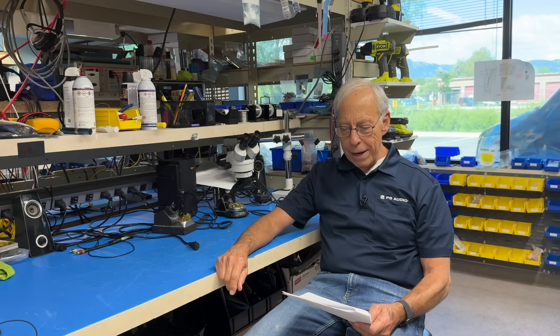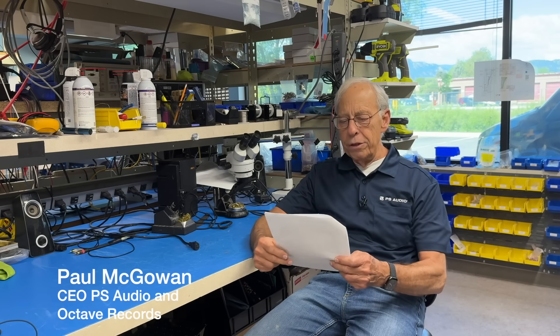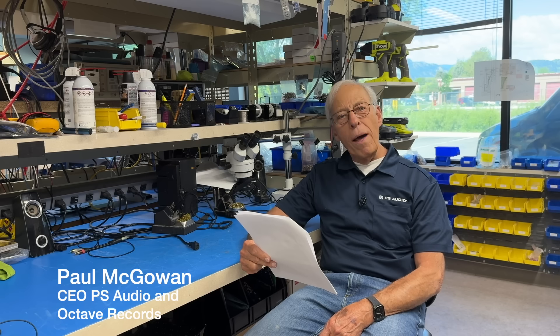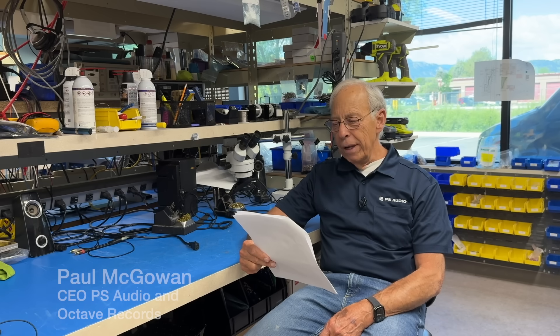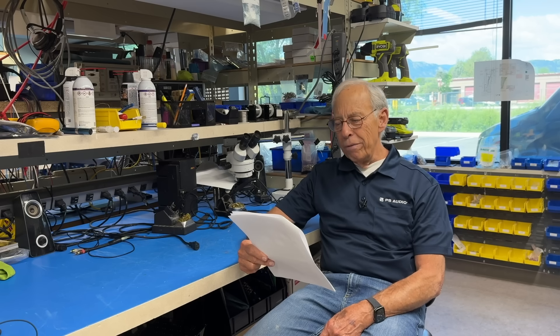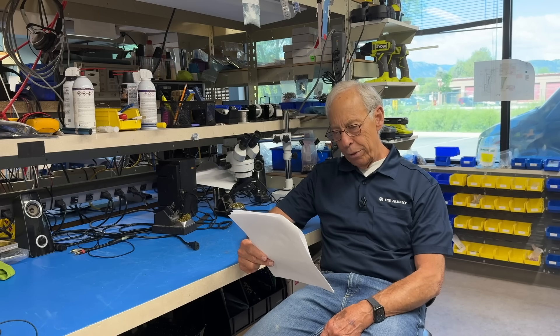James in Brighton, United Kingdom writes: I just upgraded to a DAC that folks describe as having a tube-like sound. And you know what? I get it. It's smoother, more relaxed. But what got me thinking — what is it about a DAC, basically a bunch of chips and circuits, that can make it sound like tubes? Is this about frequency response, distortion profile, or just the way analog output stages are voiced?